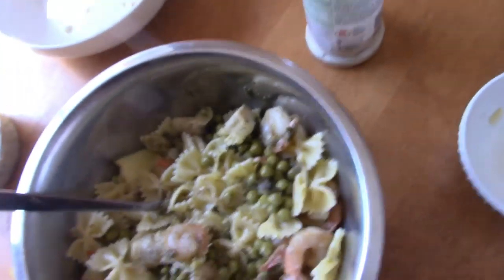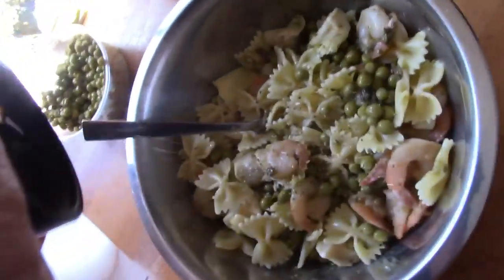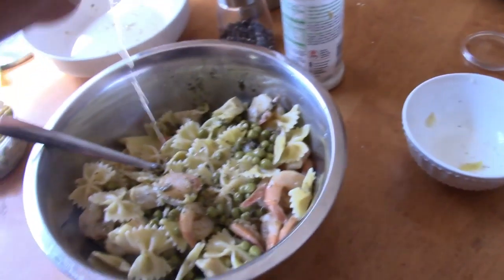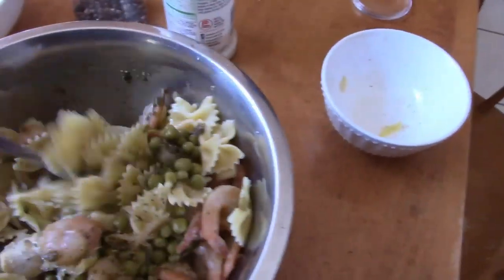Let's get some pepper in there. There we go. Finally, a touch of lemon — the other half of the lemon. Too bad I didn't have any capers — usually add some capers in there too. But let's give it a taste.